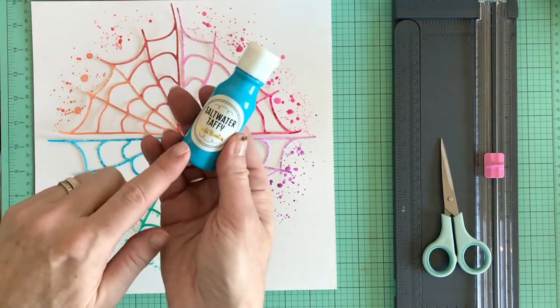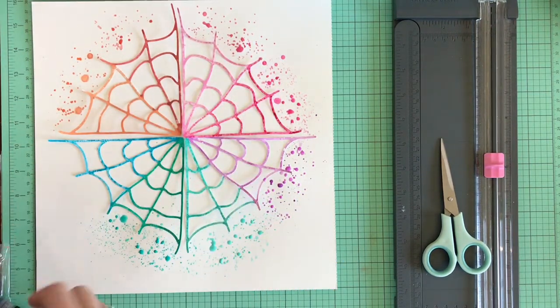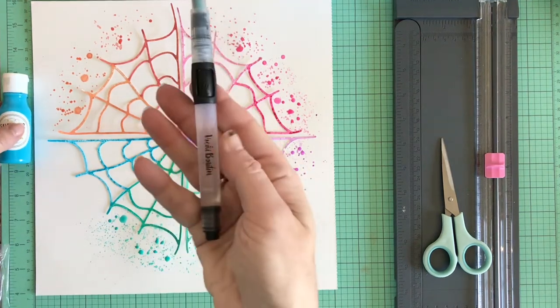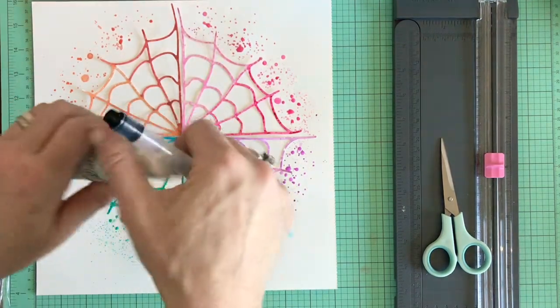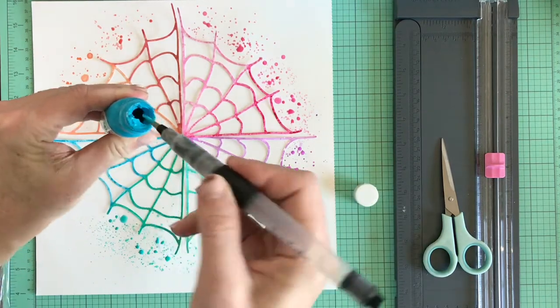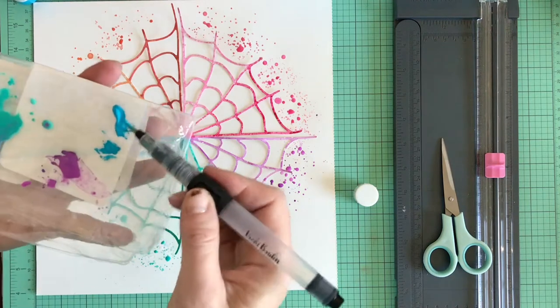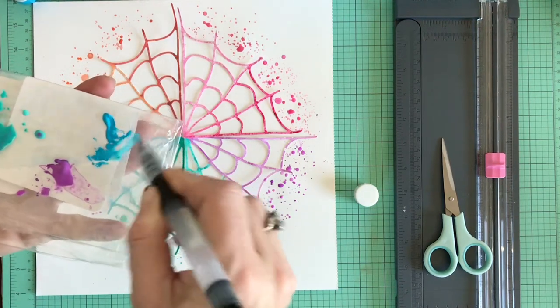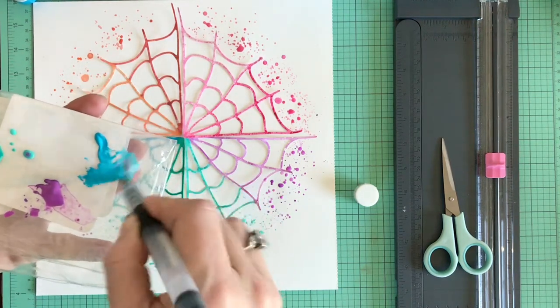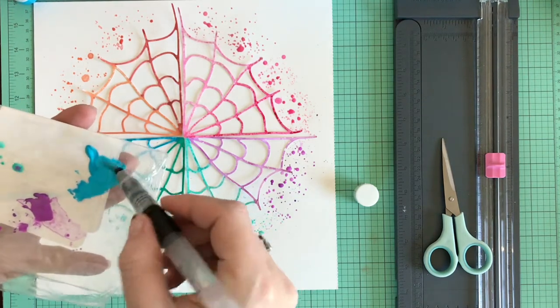Welcome to a Vicki Booten design team mixed media layout for Halloween. I'm showing you how I painted the cut file, using the water brush dipped in the Vicki Booten paints to create splatters around the outside edge of the web. I'm adding water with a water brush and dabbing the paint inside the bottle to create a watered-down consistency.